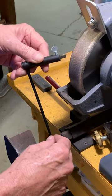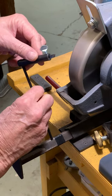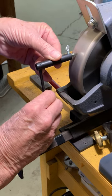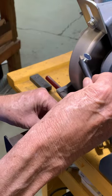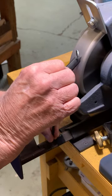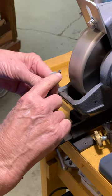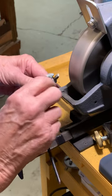Put it there, turn the grinder on, and come over to the right side of the wheel. It's just that simple — nice repeatable results every time.